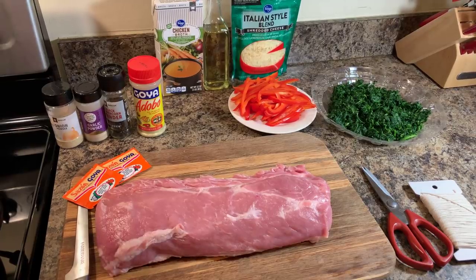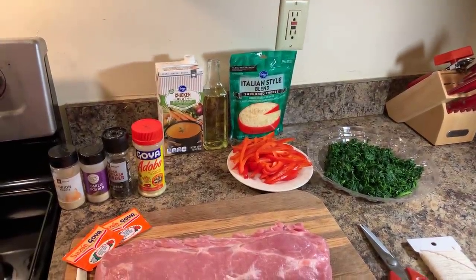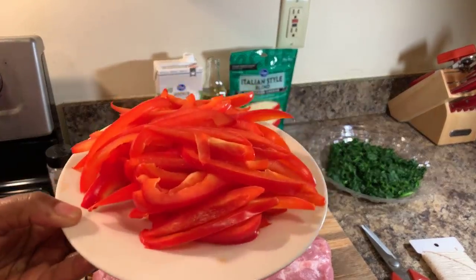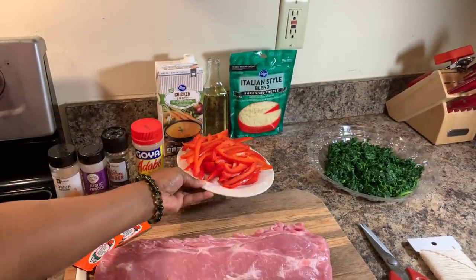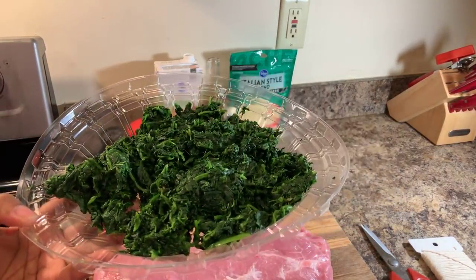If you prefer to use other spices, feel free. We're going to use a little bit of chicken broth, olive oil, Italian style blend shredded cheese, and red bell pepper — one and a half red bell peppers, just sliced. I also have frozen spinach.